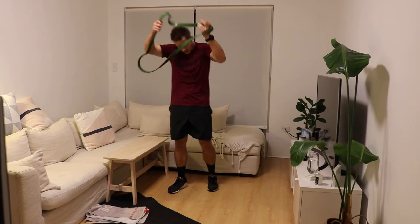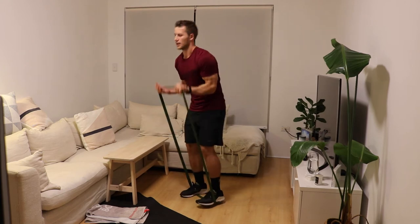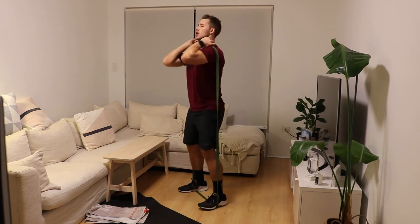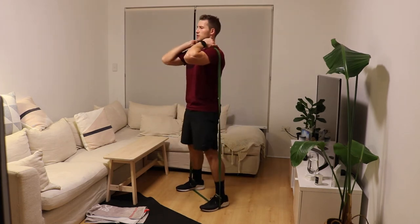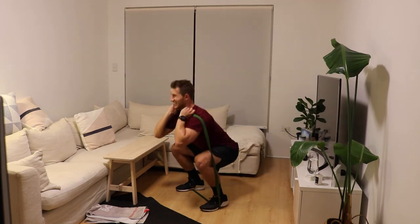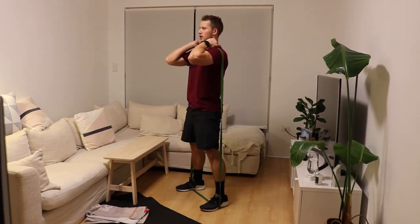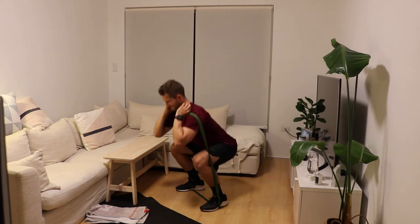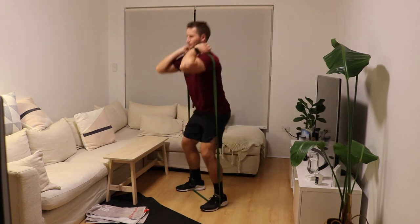Front squats — now we stand on the band and bring it across the front of the body. We tuck the elbows underneath so we've got our thumbs under the band. We point our elbows nice and high, open the feet wide, and then we're into our front squats. We're going to go for ten repetitions here. Again, make it harder by getting a thicker band. Slow the reps down if you need to.